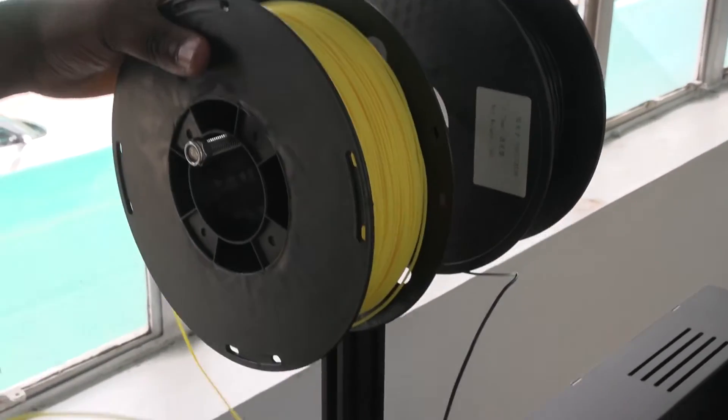This 3D printer has a dual nozzle and a rail fitting system which allows you to print two colours on the same project, and it's easy to set up.